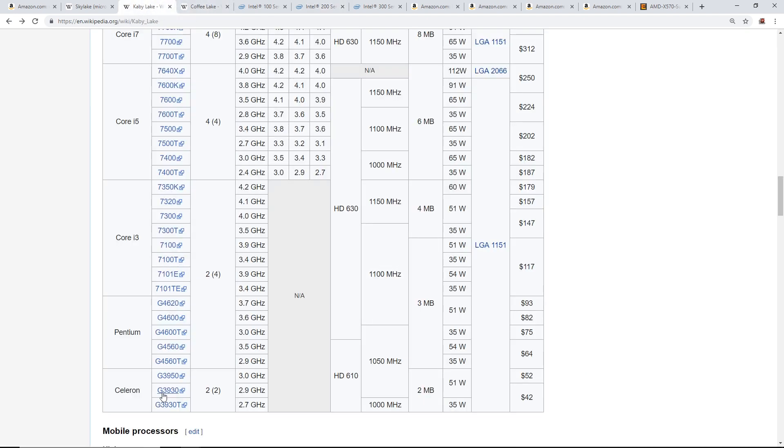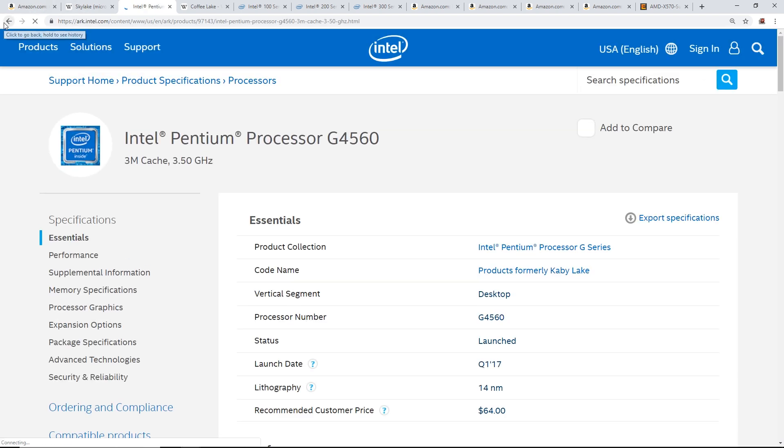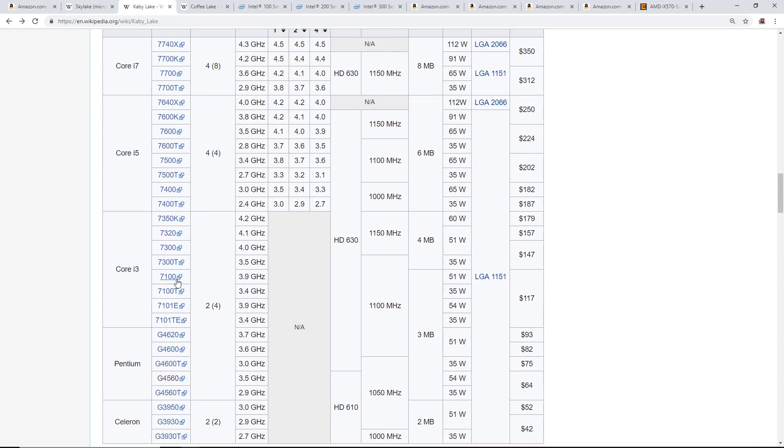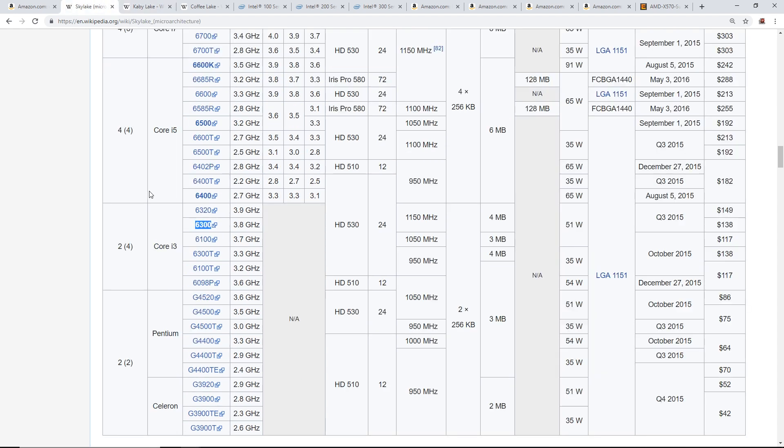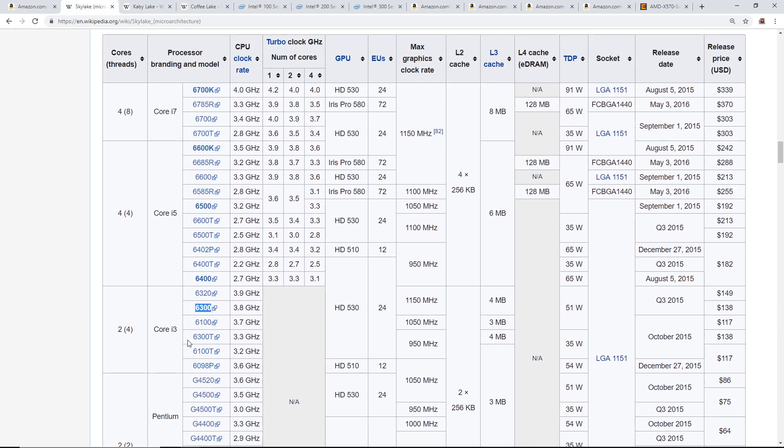Kaby Lake 7th gen processors include the Celeron G3930, Pentium G4560 — a very popular CPU — and i3-7100 and 7300. For Core i3, i5, and i7, the code names for 7th generation start with a '7', just as Skylake 6th gen i3/i5/i7 start with a '6'.